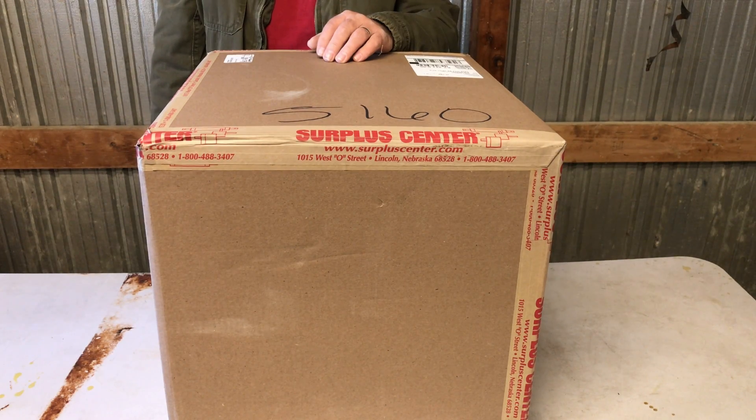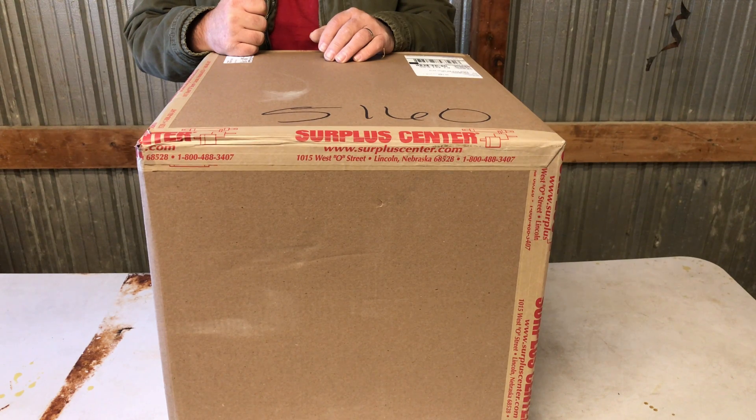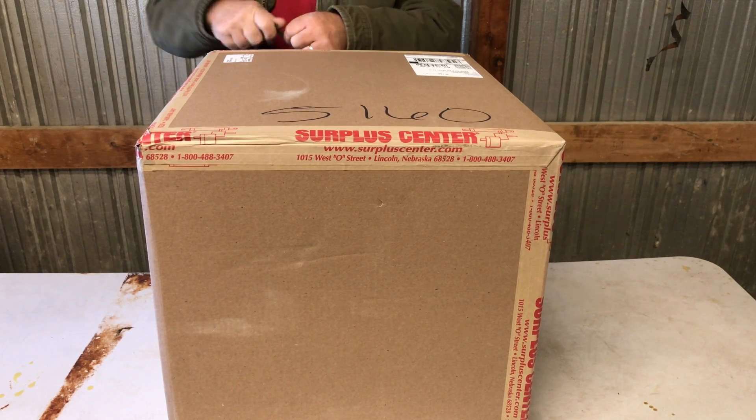Hey guys, we got a LCT 4.8 horsepower engine that I picked up at Surplus Center over in Lincoln, Nebraska. Now they've got a website online. This was not given to me, I'm not sponsored by them. I purchased this, picked it up for 50 bucks plus shipping, $49.95, and I thought you guys might want to see what it is and if they're any good or not. For 50 bucks, how can a man go wrong really?